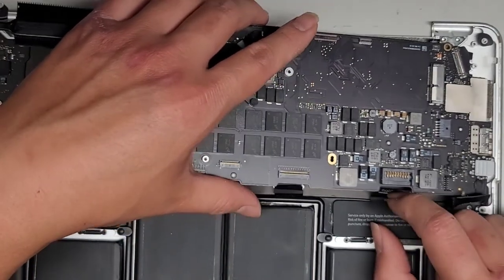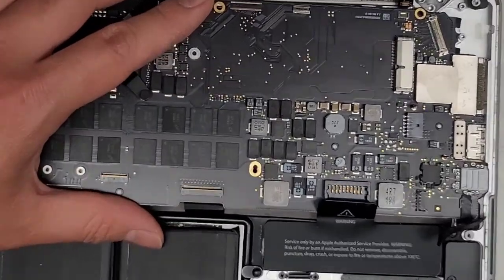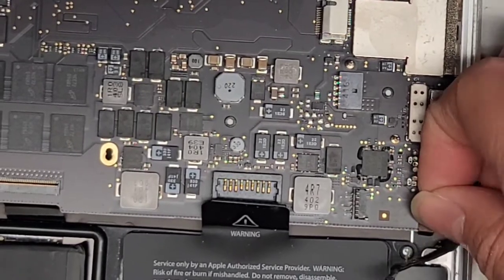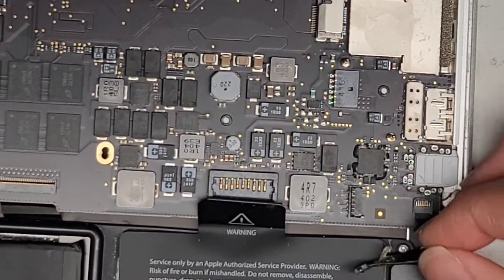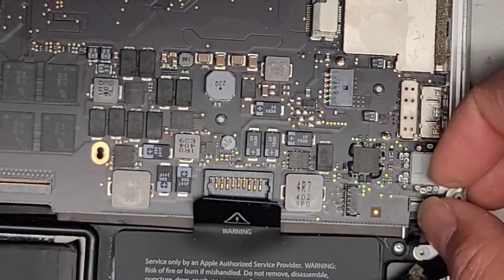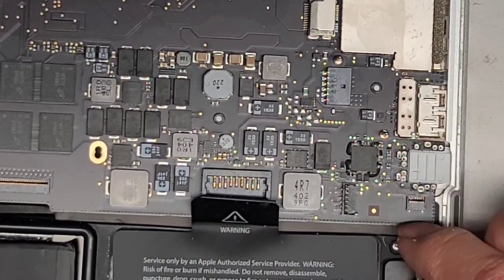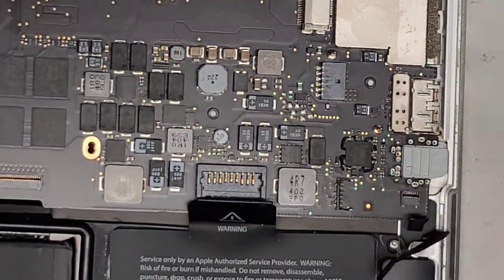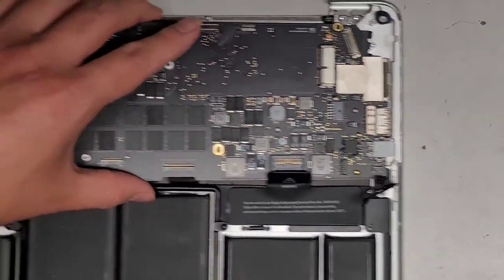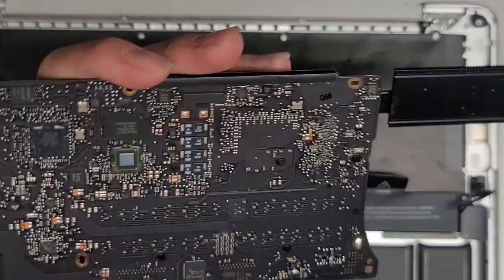One other connector I forgot to mention — we've got the microphone connector here. Hopefully you were following along and didn't skip around, otherwise you might have torn your microphone. There's a plastic tab held with adhesive. We flip that latch up just like all the other ones, then wiggle and pull that back. Now we can go ahead and lift this out. Pull this back slightly, lift it up, and carefully out of the way.